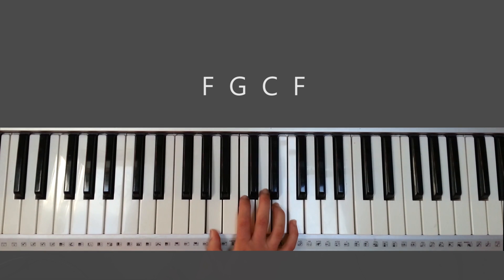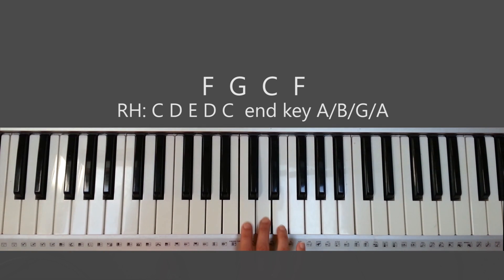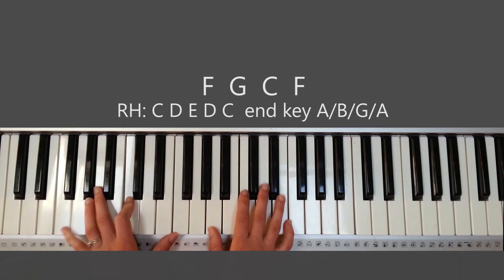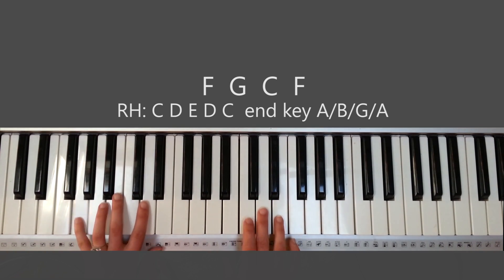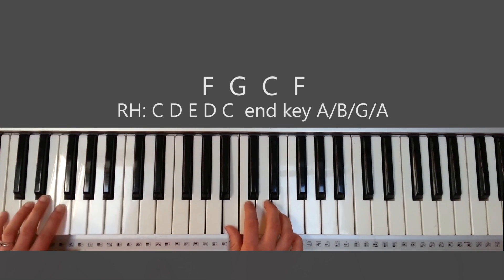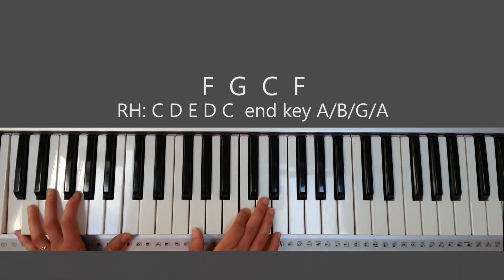The way that solo during the chorus looks: it's C, D, E, D, C, A for the first time, for the F chord. When you switch to the G chord, you're playing C, D, E, D, C, B. When you go to the C chord, you're playing C, D, E, D, C, G.